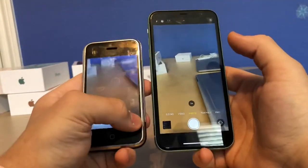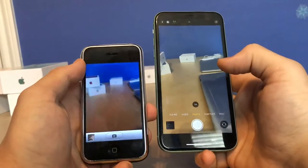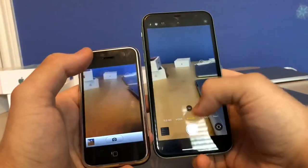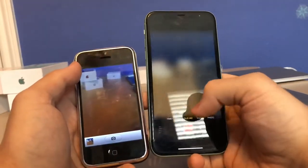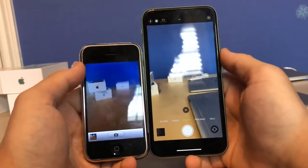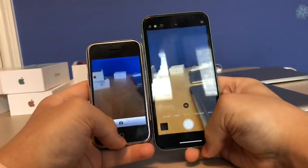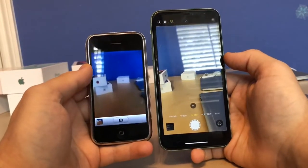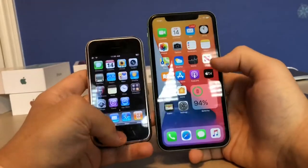Back then you couldn't even video record — no video recording, no front-facing camera, no LED flash. All you could do was take a picture and show it. Now you have tons of extra options like the ultra-wide camera, portrait mode, the telephoto camera, video, slow motion, and time lapse. You also have Live Photo now, which came with the iPhone 6S. Huge differences in the camera with the stabilizer and new optics — back then it was just a basic camera with no cool filters or lenses.